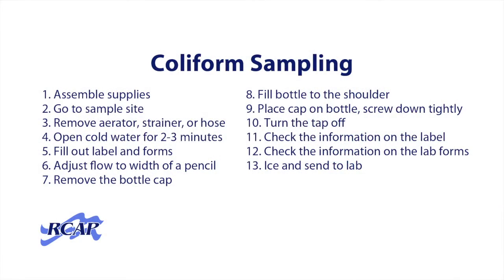Positive results, even false positives, require repeat sampling, which means you have to spend extra time, effort, and money. In this video, we will cover 13 steps to proper coliform sampling and discuss how to find a good sampling site.